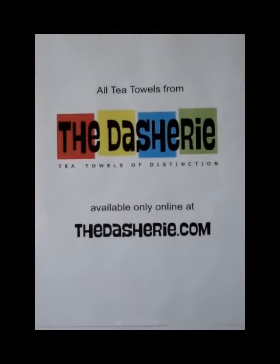All the tea towels you have seen are from The Dashery, available only online from thedashery.com. Have a great day — thank you, I'll see you in the next video!